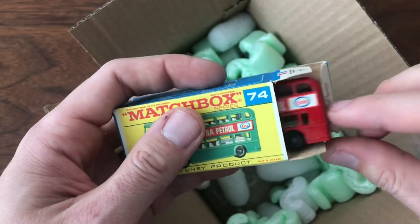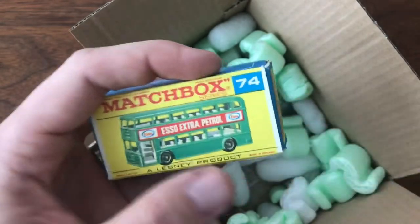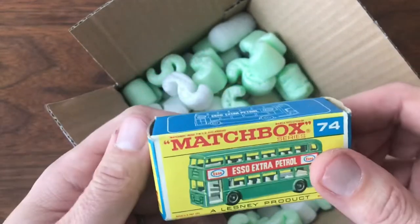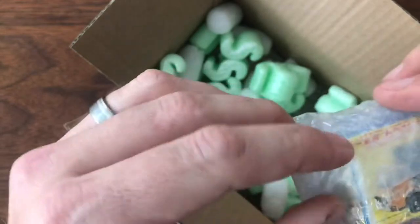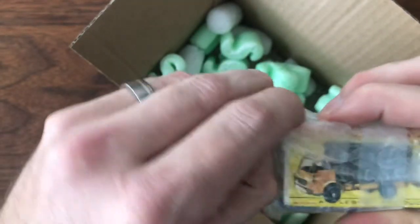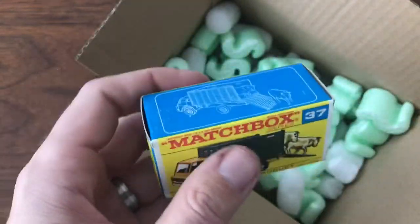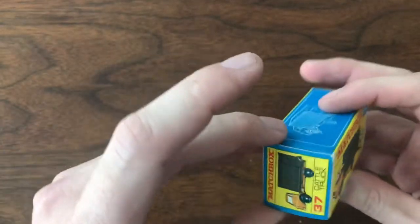Out of all the different colors these buses came in — they came in green, white, and red — red is the only one I didn't have yet, so that actually completes my bus collection. Super excited about that. This is a twofer — one of the most expensive parts of ordering these is shipping. I might spend six or eight bucks on a model and then spend another six or eight bucks to have it sent to me, so anytime I can buy multiples to save on shipping, I try to do that.